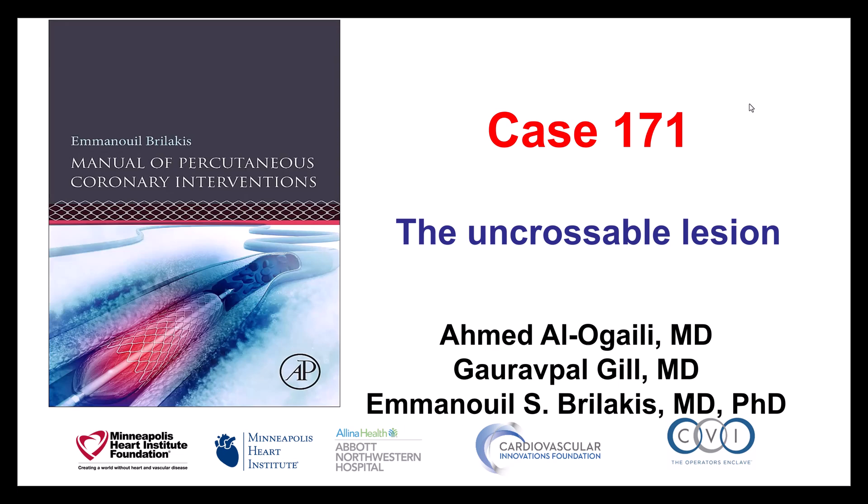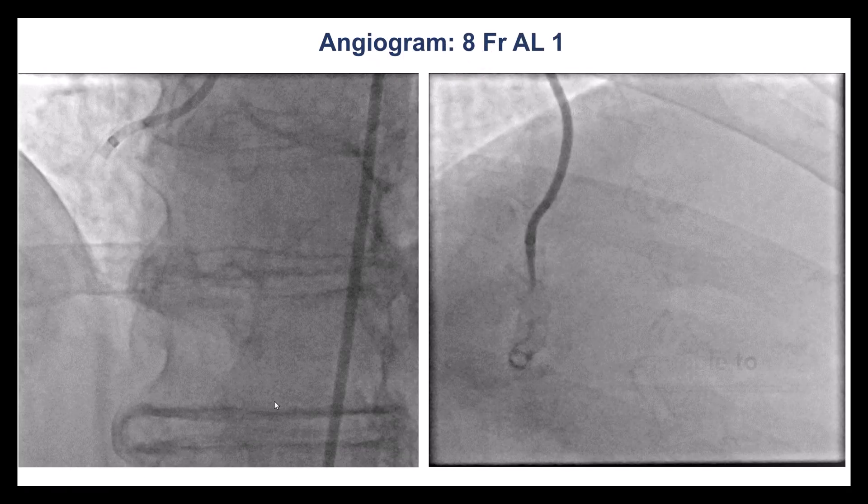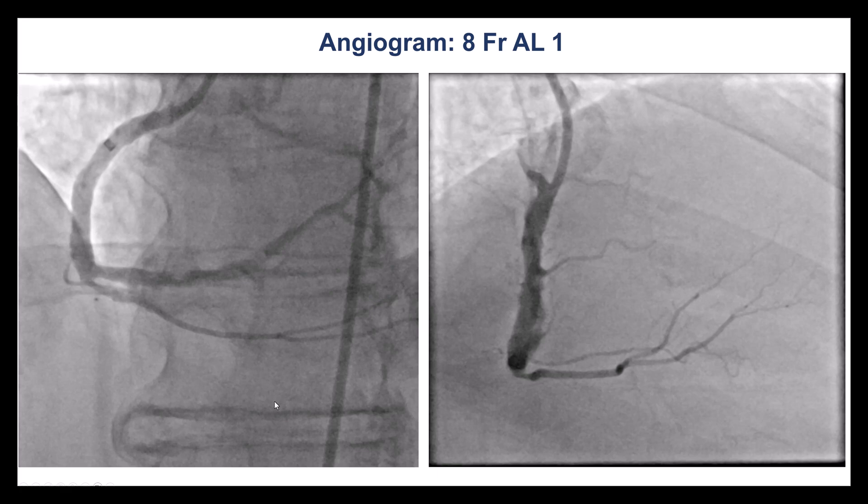This is a case that illustrates some of the challenges when we cannot advance a guide wire, microcatheter, or balloon through a lesion. The patient was a gentleman who had exertional angina, normal ejection fraction, and was found to have a calcified right coronary stenosis that could not be crossed with balloons. He was referred to our institution for treating the right coronary artery.